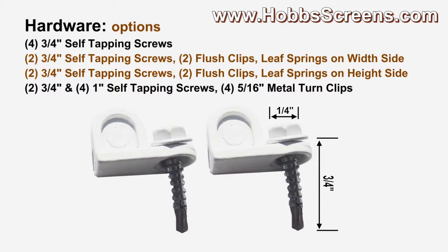For when you have windows that allow for a full size rectangular shaped solar screen to fit into, you can use hardware option two: three-quarter inch self-tapping screws with two flush clips and leaf springs on the width side or the height side. Choosing leaf springs for the width side is for windows that open up and down, and leaf springs for the height side are for windows that open side to side.